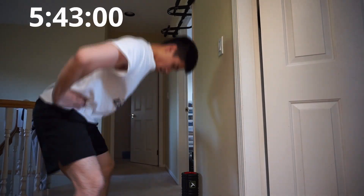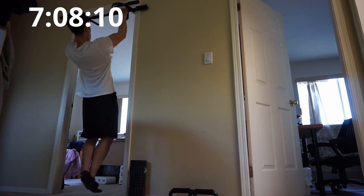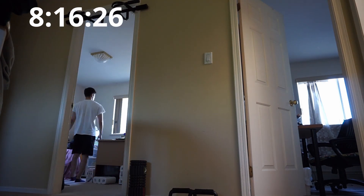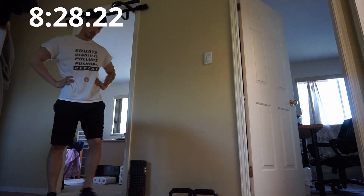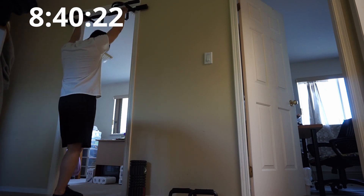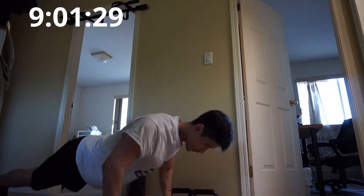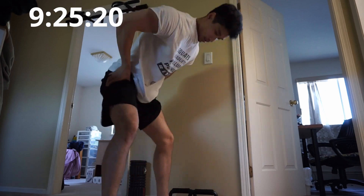I was starting to realize that my run times wouldn't get much faster because of the nagging pain in my left knee, so I was thinking of ways to reduce my times on the exercises. I noticed I could do sets of 10 for pull-ups and 20 for push-ups without needing to rest, so I decided to increase the rep count and reduce the total number of sets. I did 9 sets where 8 of those sets are 11 pull-ups, 22 push-ups, and 33 squats, and the first set is 12 pull-ups, 24 push-ups, and 36 squats.